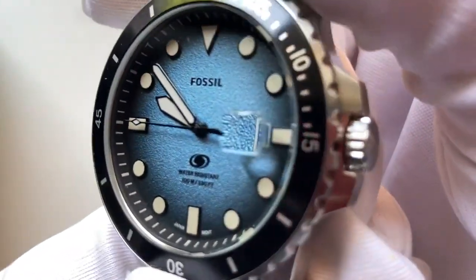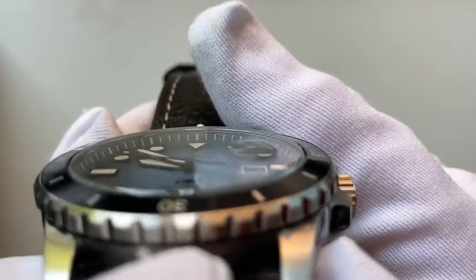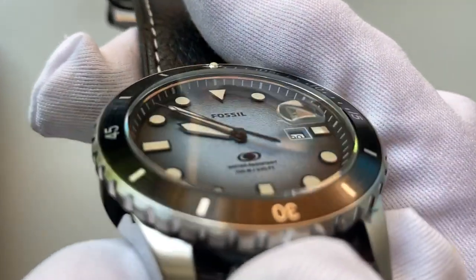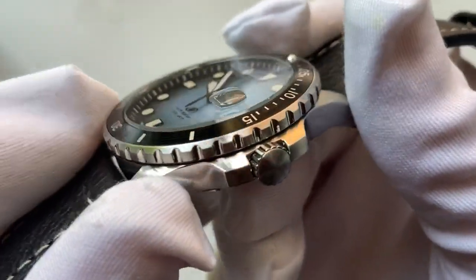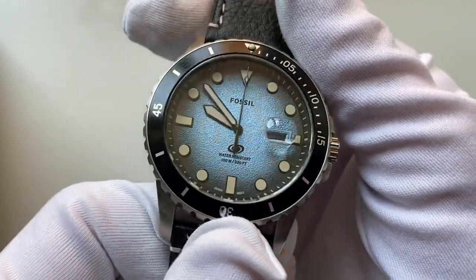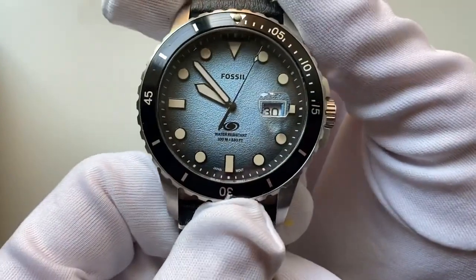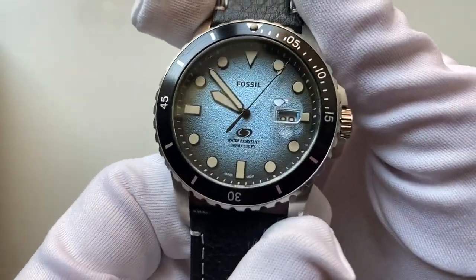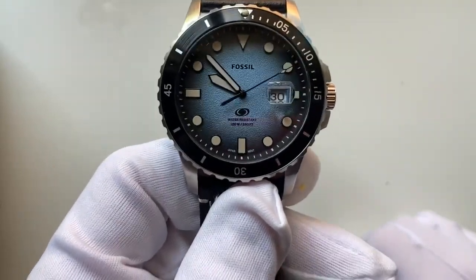Looking a little closer, inside the face you've got an indented angle on the dashes — it's probably around 70 to 80 degrees. Often they're either 45 degrees or completely flat, but this one has a slight indentation, which is a nice detail.